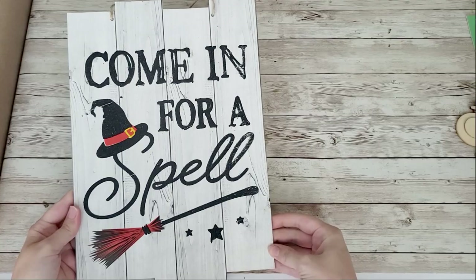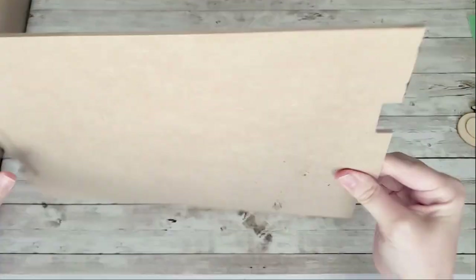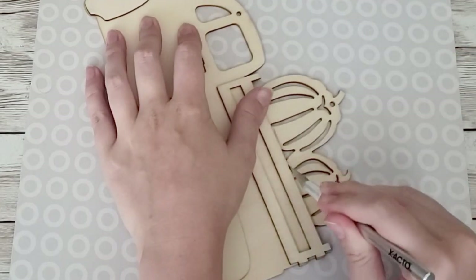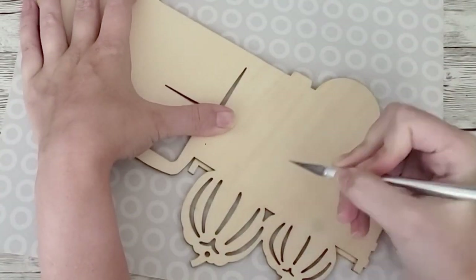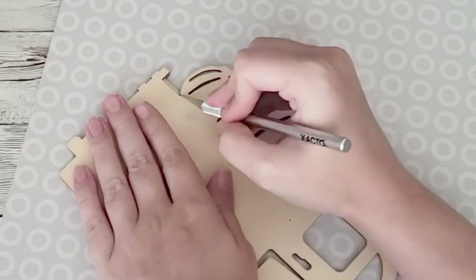For this first project I'm going to take the wood truck from the dollar tree. I also got this sign from the dollar tree. I am going to remove the pumpkins from the truck because I had something else in mind. I'm just scoring it using an exacto knife, going back and forth on both sides until I can wiggle it off. It came off pretty easy.